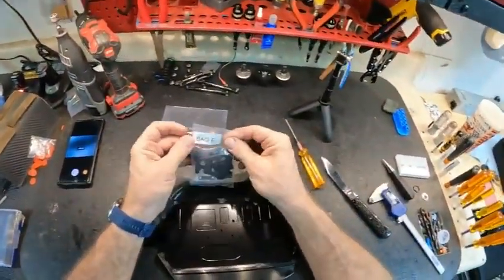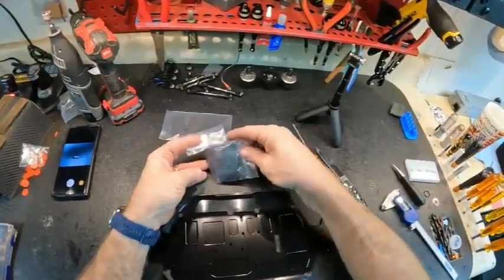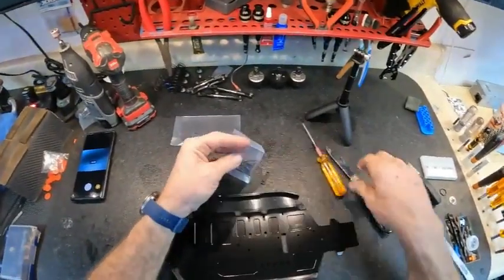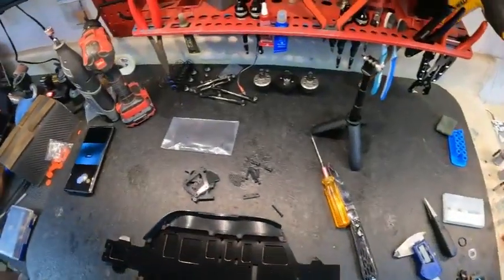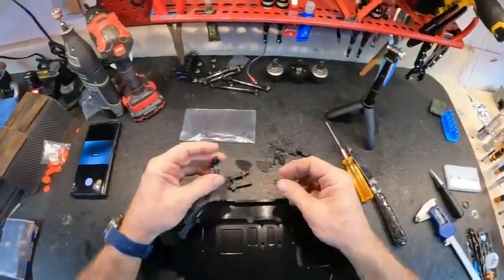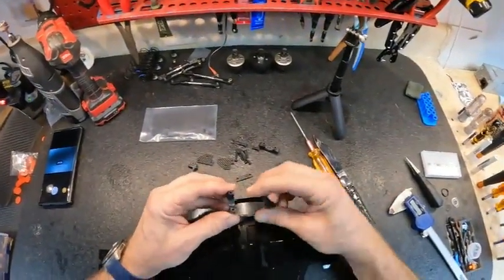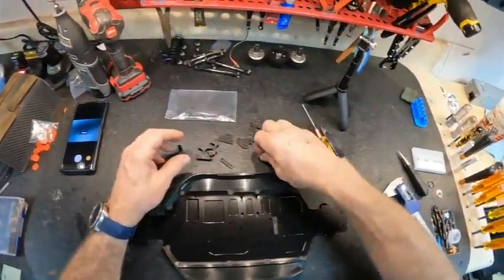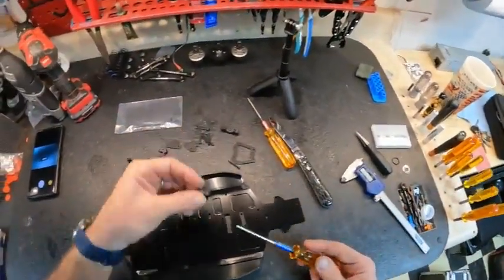Bag E is next. Go ahead and get our screws out. These are your diff standoffs - you've got the recessed area where the bearing goes so they can sit right here. These carbon spacers go in between. I'm going to start these by hand then run them in with a drill.